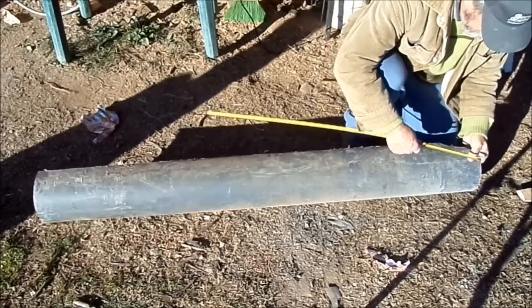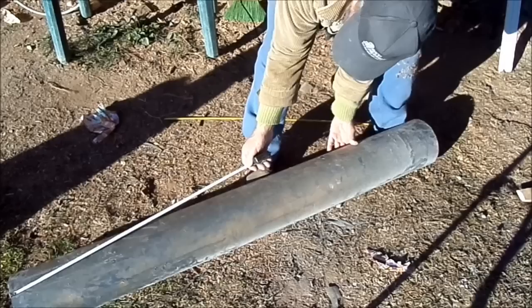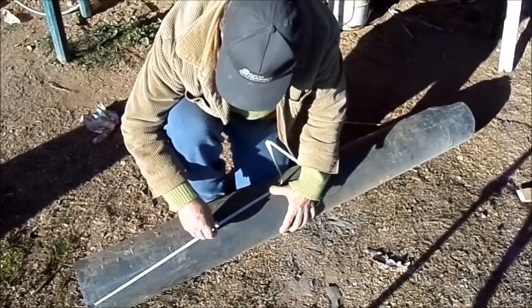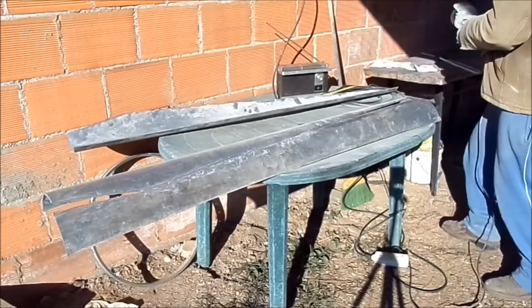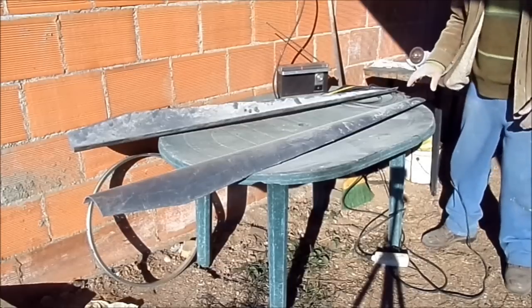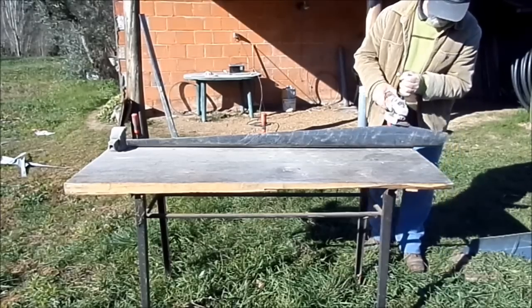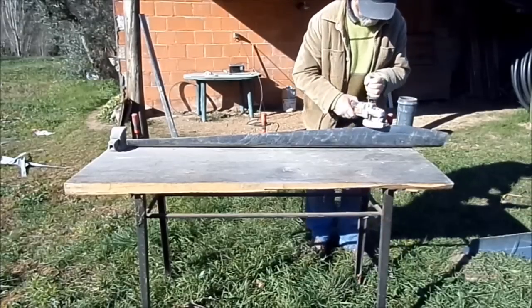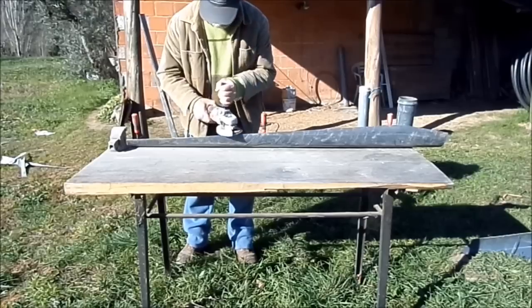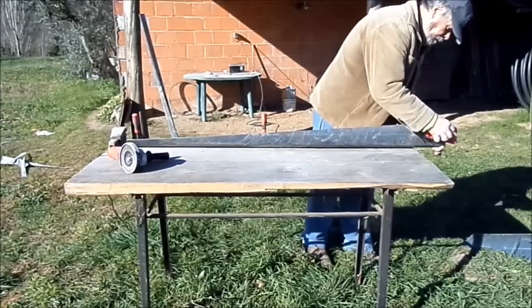I made the blades 1.50 metres long and 15 cm average width.